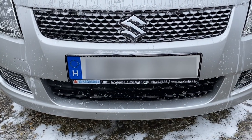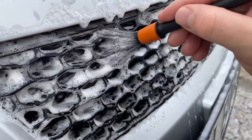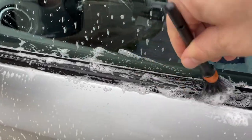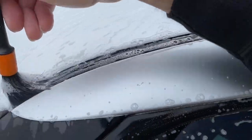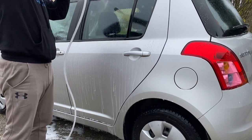If you want that thick snow foam heaven, portable pressure washers aren't for you unfortunately. Although thick foam doesn't necessarily cleanse better than a thin wet kind of foam, but that's another topic. So once the plastic and rubber parts have been agitated and the soap was dwelling for around 8-10 minutes, it's time to rinse that off before it dries.